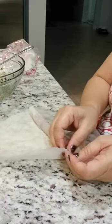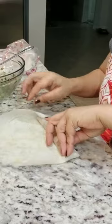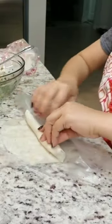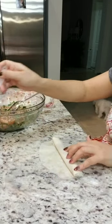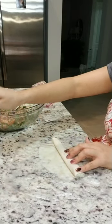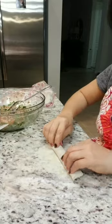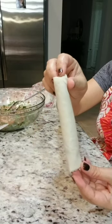Fold this end here, fold this one, and the right two sides. Some people use egg to close this end, but I use water instead. You see how nice and clean it looks.